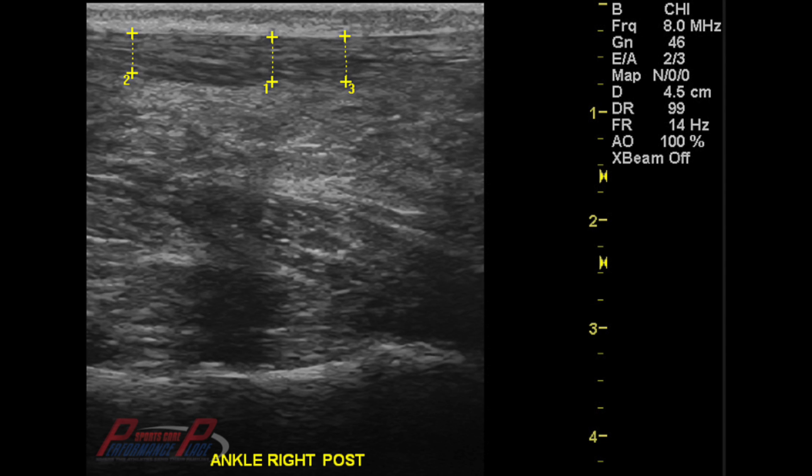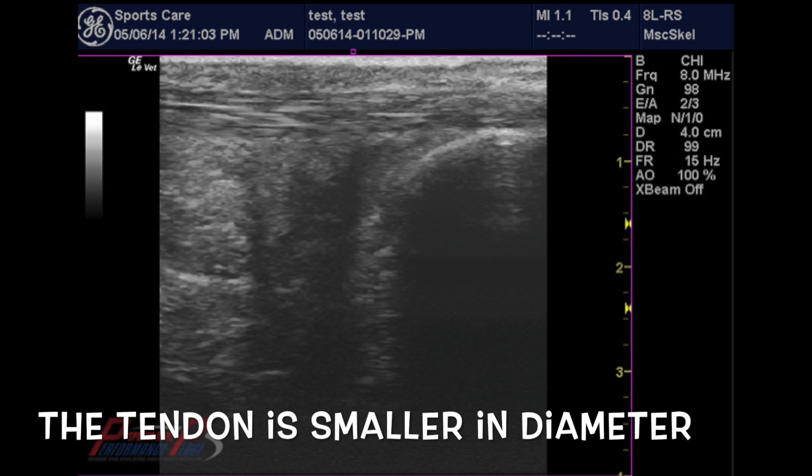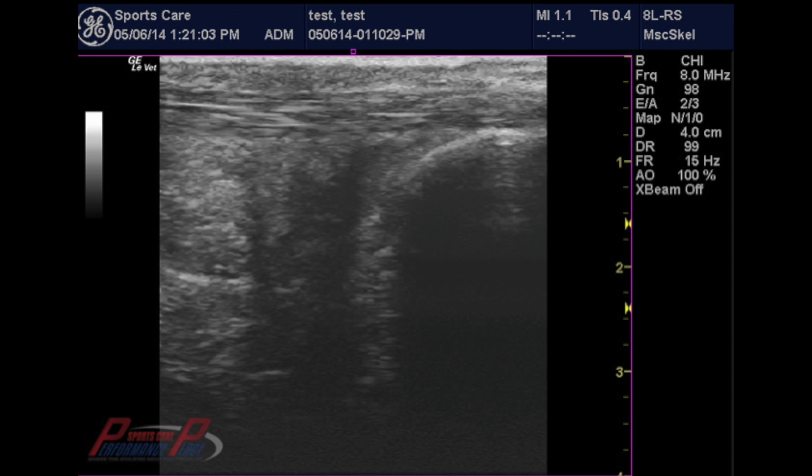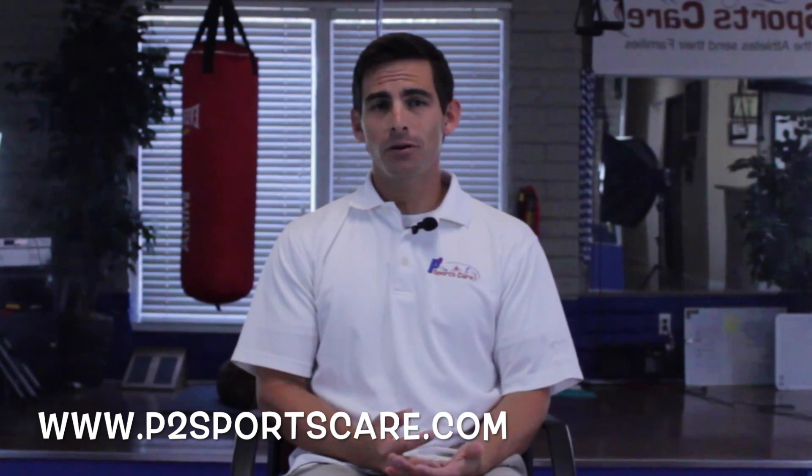Now looking back at the normal, I want you to see what a normal looks like again. It's very clear to see, and it's very confirming for the patient to see these changes. That last person was blown away by how big it seemed on the image. It's always important to show the patient so they're more compliant, and we can do this right here in the office without having to refer out for an MRI. This is very accurate — about 95% roughly. MSK ultrasound does have good value in diagnosing and ruling in and ruling out Achilles tendonitis.